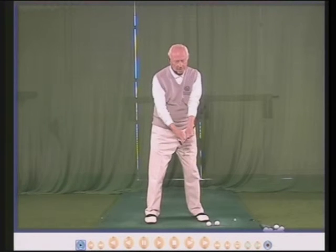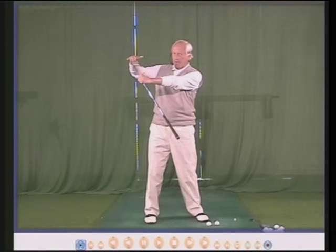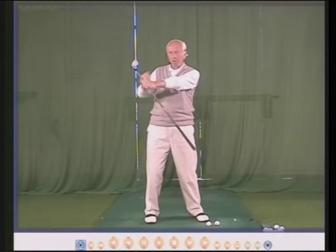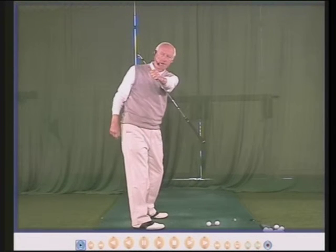So we need to keep the face square and we check it: leading edge, left forearm, parallel — face is square.